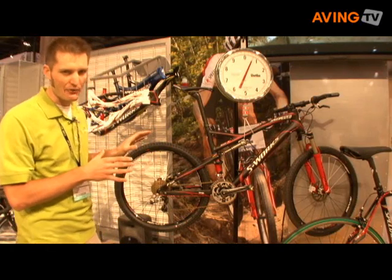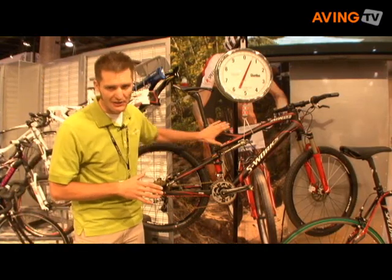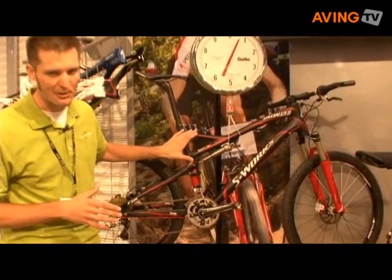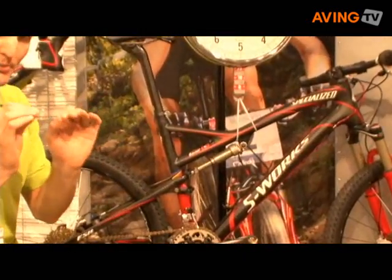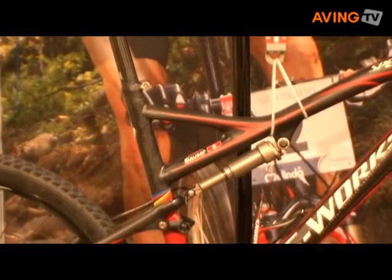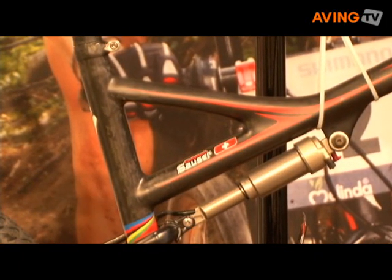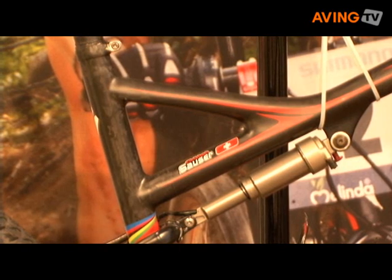Some cool things about the bike that really help save weight: we used the Fact IS construction method again, just like we did on the Roubaix, but this is our most advanced carbon construction. It allows us to really optimize the carbon usage throughout the frame so we can tune it for maximum stiffness, still make it comfortable, and make it super, super light.